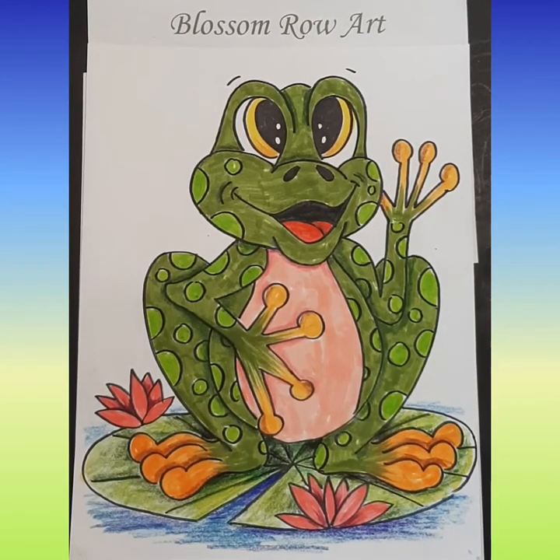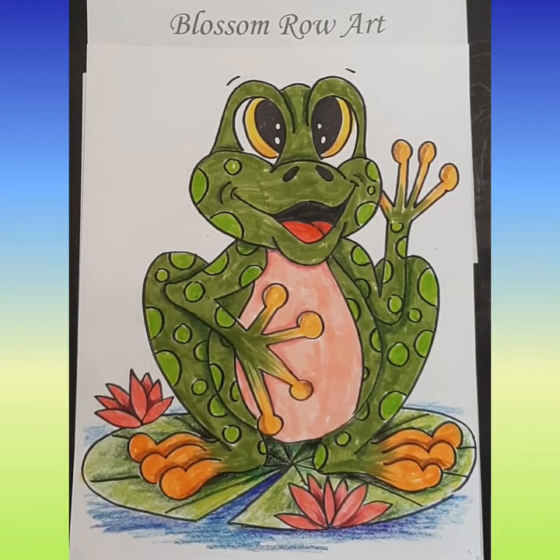Hi there, it's Mrs. Hosick. The frogs right now are very busy singing outside because it's spring here, and Cassidy suggested that I draw a frog for her. You'll need a pencil and an eraser, and if you're using marker that's fine. I colored mine with marker but I also did a bit of pencil crayon as well, and I'm going to show you some shading that we're going to do. All right, let's get started.